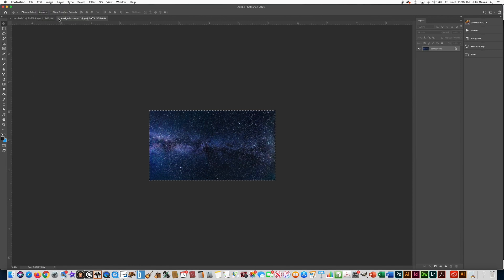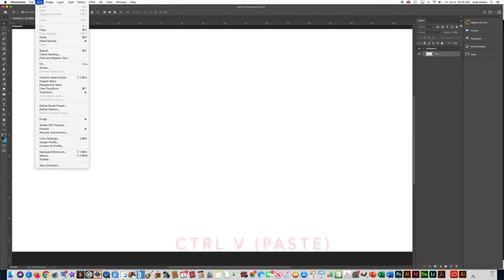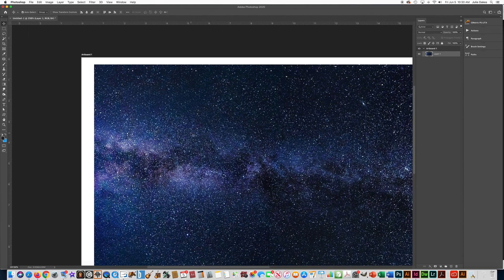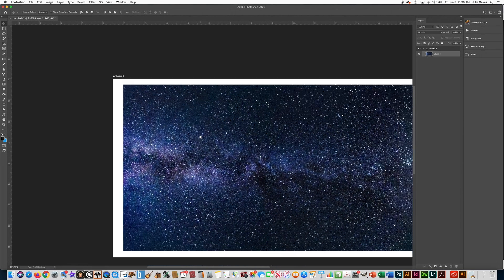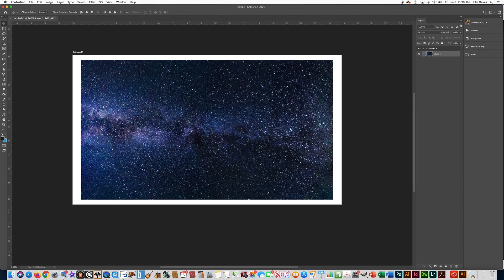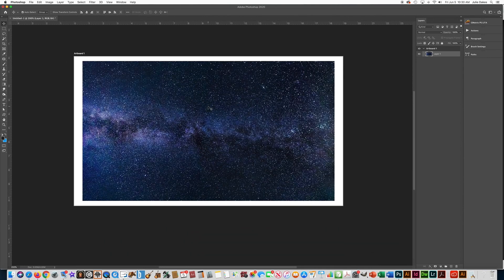Now I can close that by pressing X — I don't need that anymore. Here's my file again and I'm going to push paste: Edit > Paste, which is Control V. Now this picture doesn't fill up my whole background and I want it to. So I'm going to zoom out a little bit with Control Minus, then press the Space Bar to move it around. To change the size of something, that's transforming — Control T. Remember, T for transform.